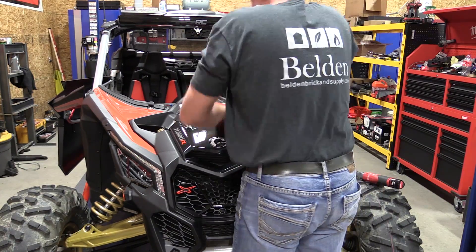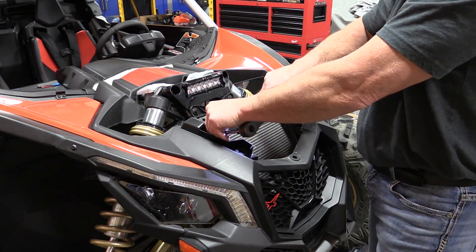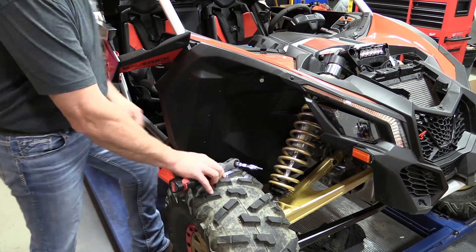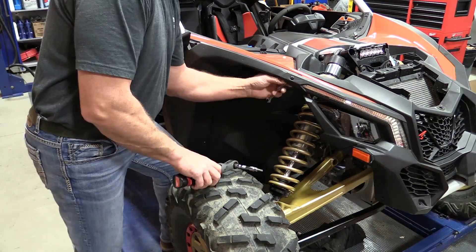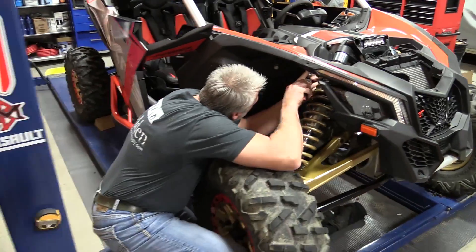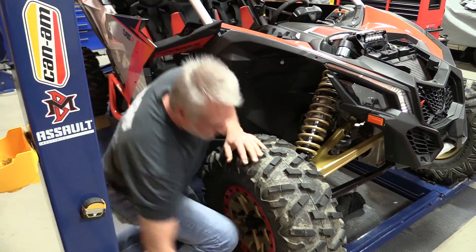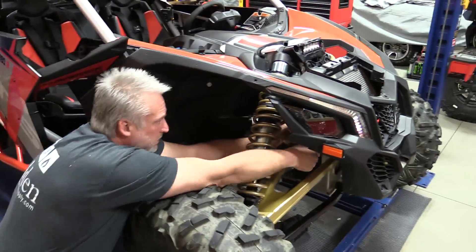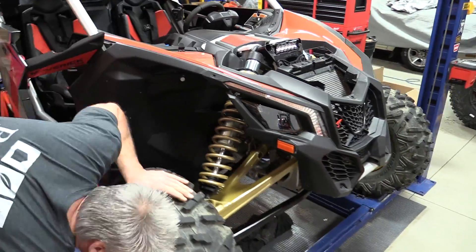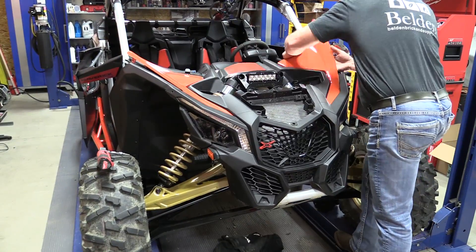When removing the front plastic, you don't need a lot of tools — just a T20, a T30, and a 10 millimeter wrench. Work from the top down, removing a couple screws right next to the gas tank inlets in the back and move forward taking everything out. There's one T20 on each side at the lower portion of the headlight bucket. Once you take that screw out, pull the bucket loose from the radiator support and the rest will come off. Make sure you pull off all your lights — there's a simple clip that you pull back and pull out.